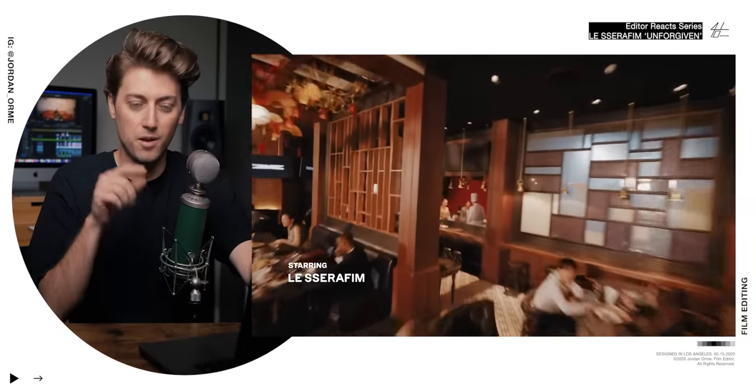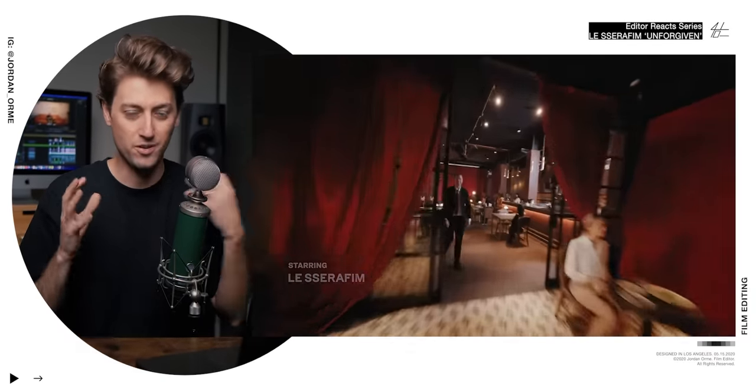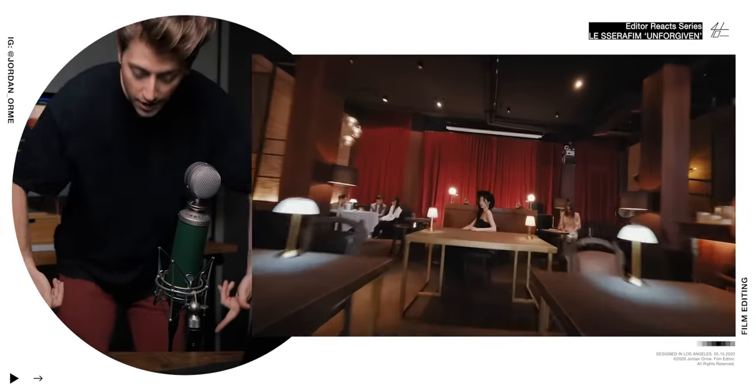I love how right off the bat they're setting the tone. They're saying we're unforgiven — we're going to literally stand up in a restaurant and start dancing. A fancy restaurant at that. Like, who the frick does that?